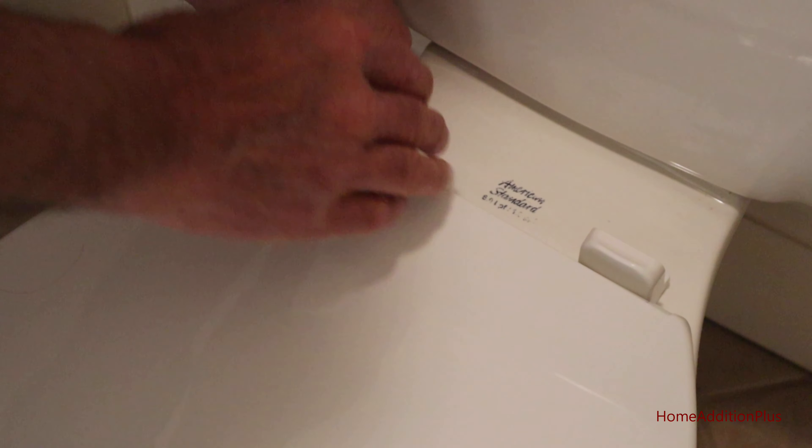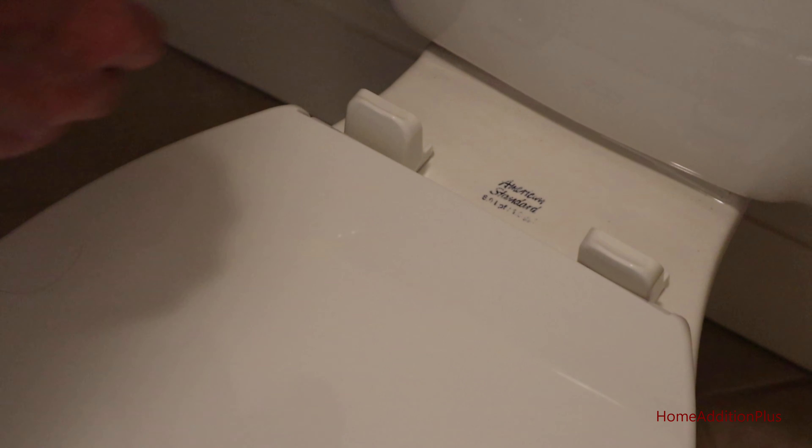And now to the second one. And there we go. With the new toilet seat cover I have to put these bumpers on. You just push them in and lock them in place.